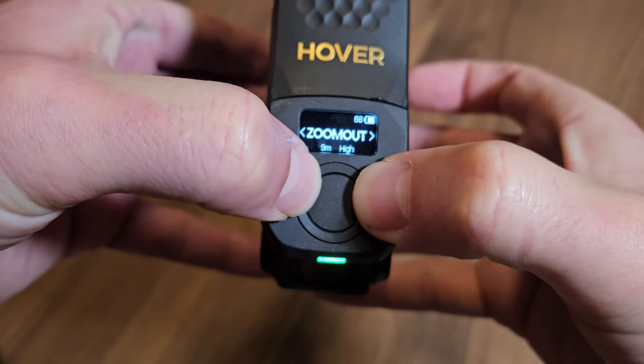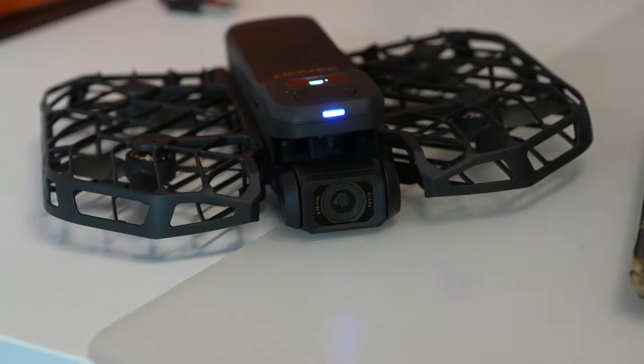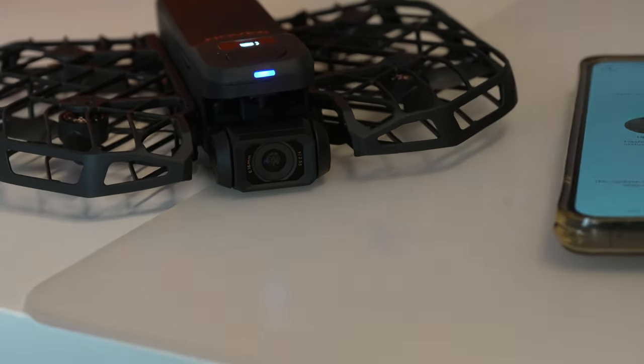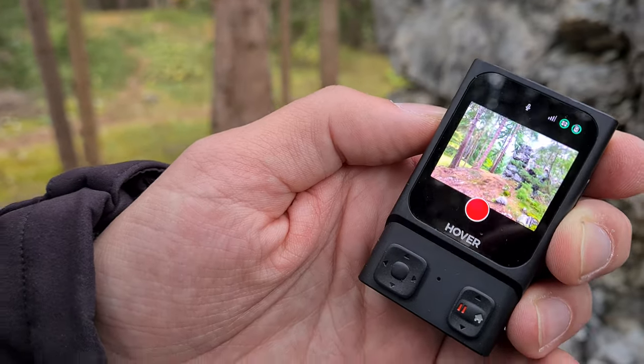The select buttons are used to switch between flight modes. Hold one down and you can tweak settings like altitude, rotations, focus and others for the selected flight mode. If you press both select buttons together, the LED at the front turns blue, putting the drone into connection mode, ready to pair with the app or the beacon. More on the beacon in another video.